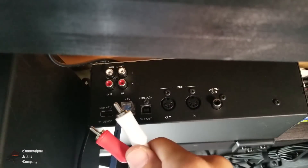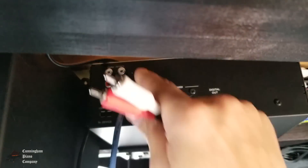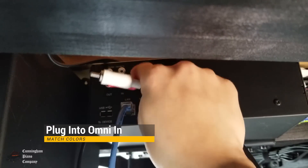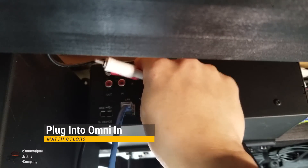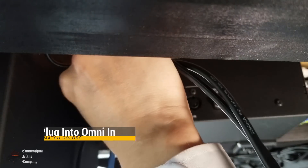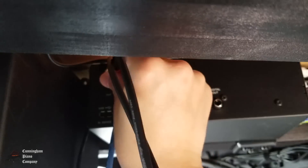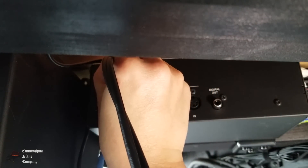Now connect the other end of the RCA cables to the control box. Look on the right-hand side for the omni-in. Put the white cable into the top RCA slot and the red cable into the bottom. Those are the omni-ins.